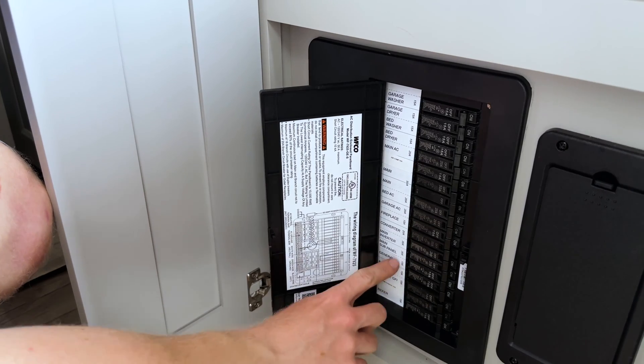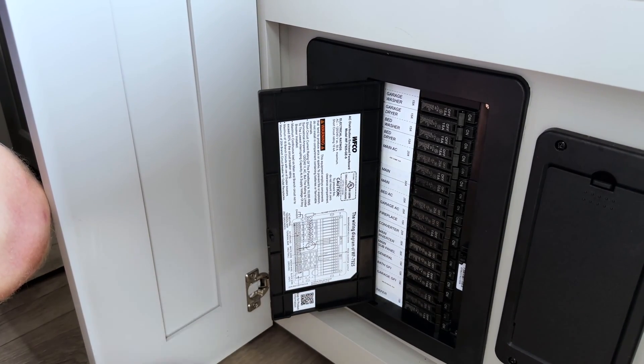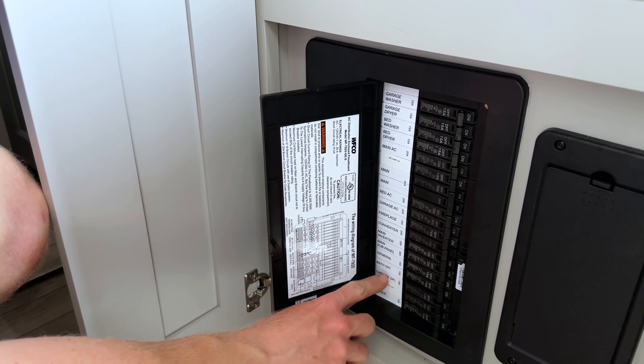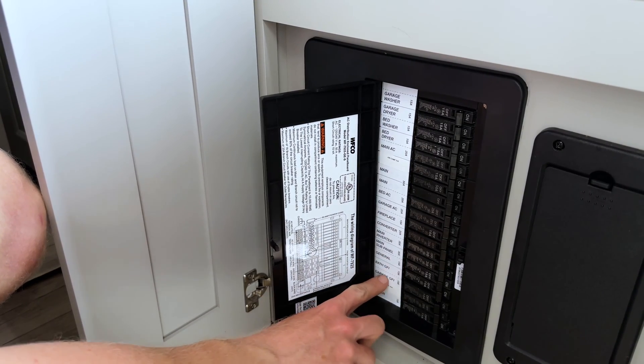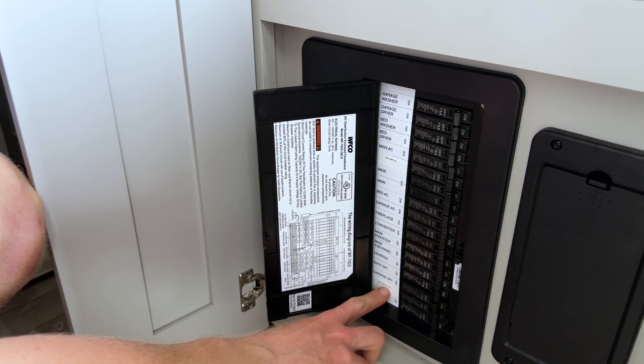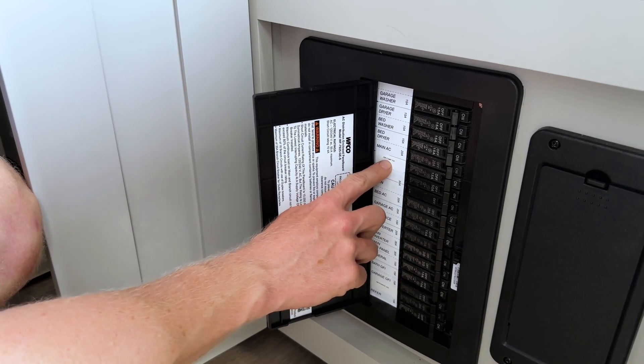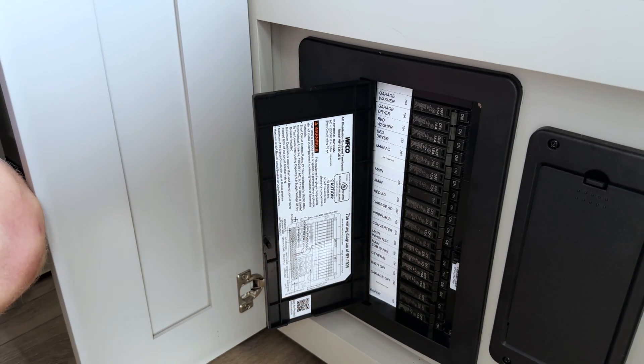That gives the users five circuits and they can choose whatever they want on there. From the factory it comes with some general outlets, bath GFCI, garage GFCI, and refrigerator. This was previously the air compressor slot, but we've swapped the microwave onto this slot and moved the air compressor up to the main panel.